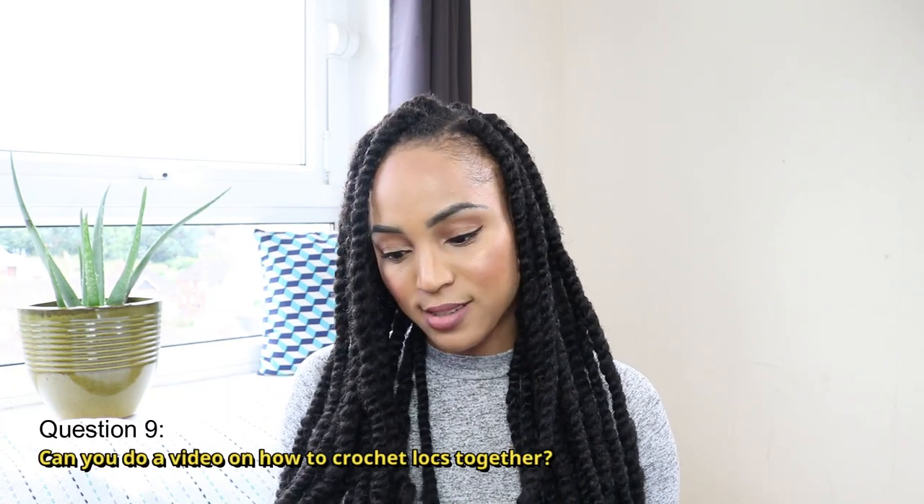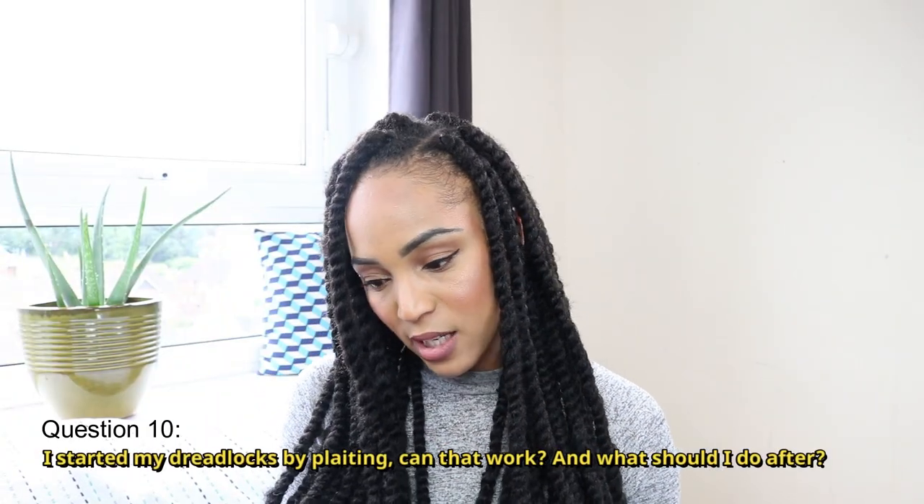The next question is: can you do a video on how to crochet locks together? These questions are pulled from all of my lock content videos, so I'm assuming this person hasn't seen my video on how I reattached my locks — but I did actually use the crocheting method. I will have that video linked above or in the description bar below for anyone who wants to see how I crocheted my locks together.